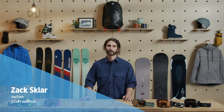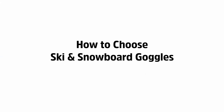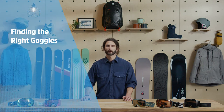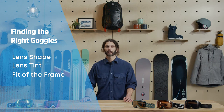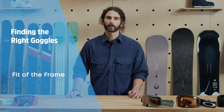Hi, I'm Zach from EVO and today we're talking goggles. The main things you want to look for in a pair of ski or snowboard goggles are the shape of the lens, the lens tint, and the fit of the frame. I'll also go over a few other features to look out for and give you some tips on taking care of your goggles and keeping them from fogging up.